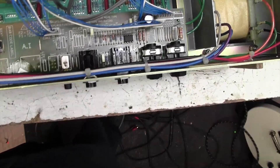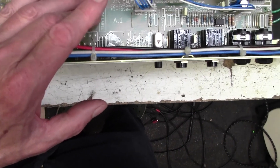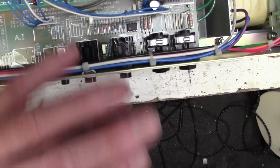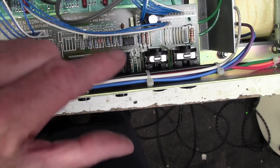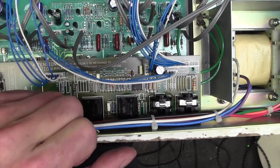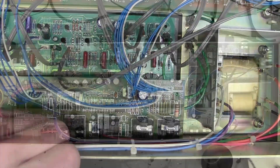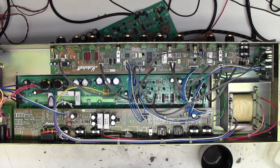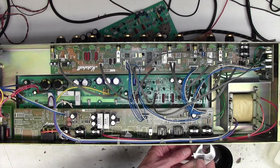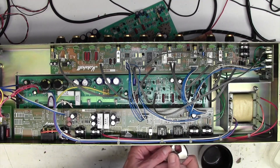We're going to make a start and take all this rear furniture off here, get this backboard out the way, and then see if we can have a look underneath the main board to see if there's a dry joint. I'm hoping fingers crossed that there's a dry joint on the underside of that rectifier. Okay, here we go, let's make a start.